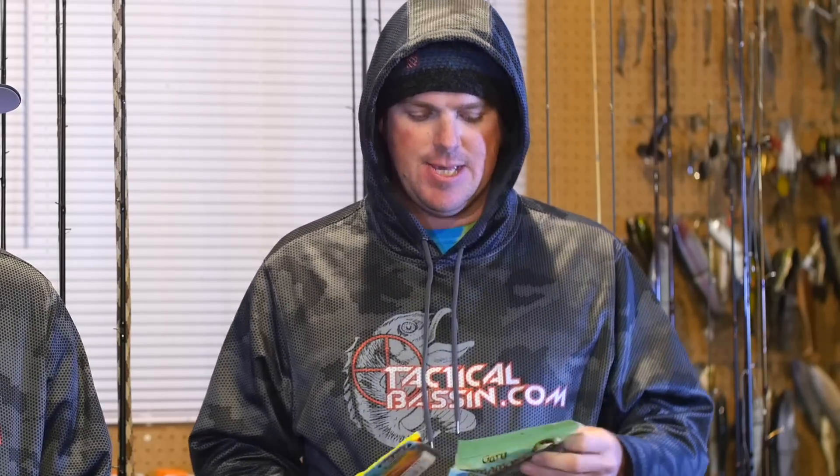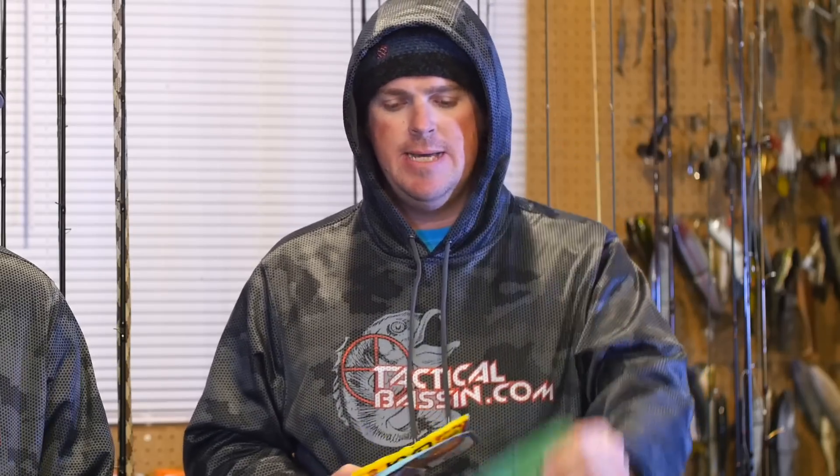The first one is the Senko — a regular five inch Yamamoto Senko. This time of year, I typically fish it weightless and wacky. Down in the video description, like always, we're going to give you links to the hook we use for that, the rods, all that stuff. I like to fish it wacky because I can fish it ultra, ultra slow — I can just barely bump it and still get action out of that bait. I don't have to really pull it to get action. I can just let it sit totally idle, give it a little bump, get a little flutter out of it back to bottom, then a little bump. That's the first one.